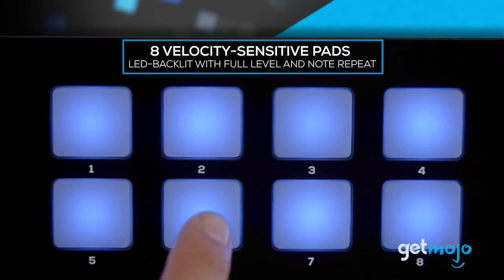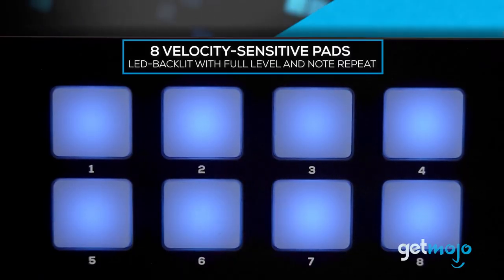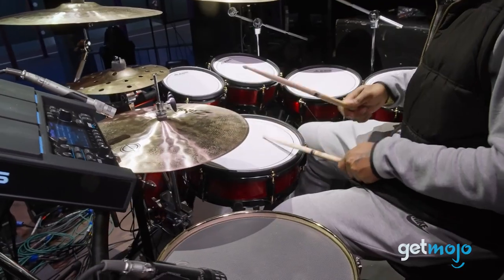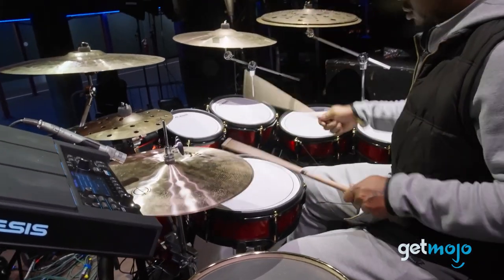The SamplePad Pro is just one piece of the wider Alesis ecosystem. It pairs effortlessly with other Alesis gear, allowing you to expand your setup as your needs and skills grow.